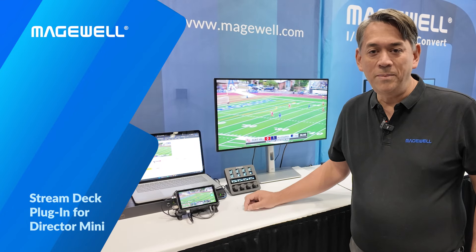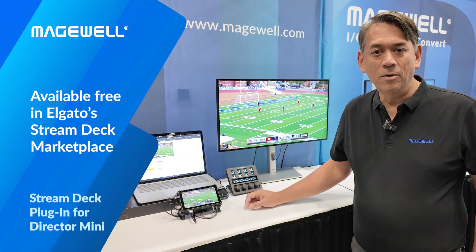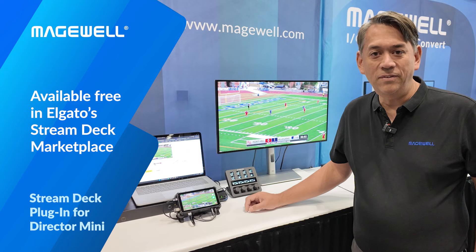The new plugin for Elgato Stream Deck for Director Mini is now available in the Stream Deck marketplace on the Elgato website. And if you'd like more information about Director Mini, please visit Magewell.com.